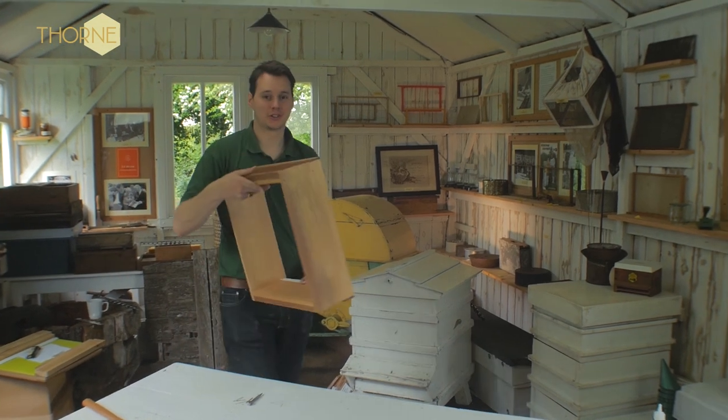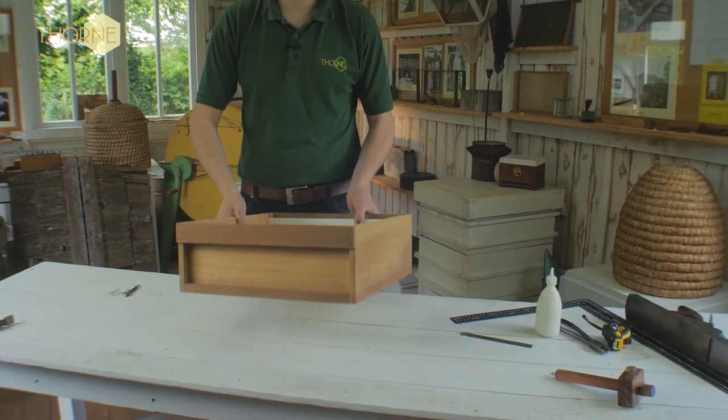So here you have your finished WBC super, all ready for your frames to go straight in. We'll see you next time.